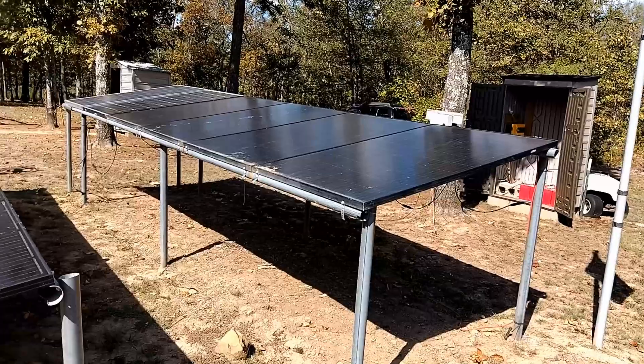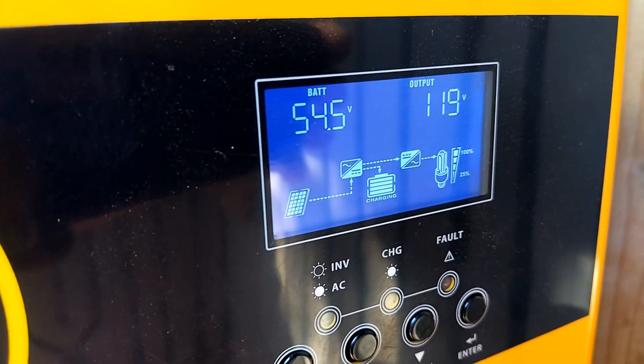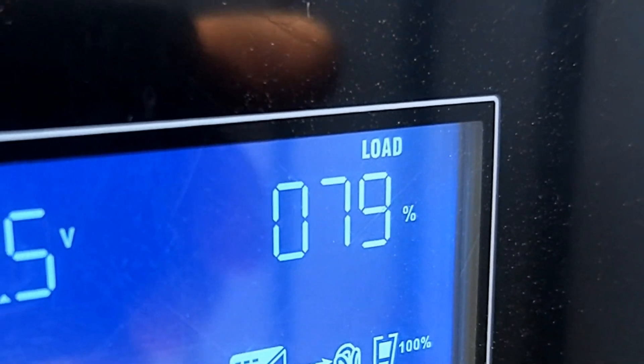We'll give it a minute or so for the compressor on the air conditioner to kick in. It's about 12 o'clock noon and the sun is right above us — these panels are taking in some serious power. The inverter says we're taking in 2,270 watts. The batteries are still sitting at a very nice 54.5 volts, and the inverter is saying we're pulling 78% of its capacity. For a do-it-yourself system like this to only be around 3K, I don't think you can beat that.